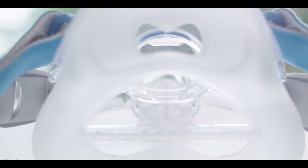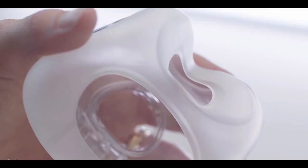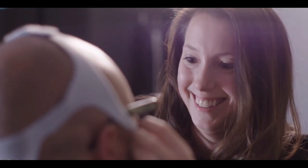The Evorafil mask has a soft silicon seal that works in combination with our frame and our stability wings. It's super soft and super comfortable, but when they move around at night, those stability wings keep the geometry of the seal and stop it becoming unstable.